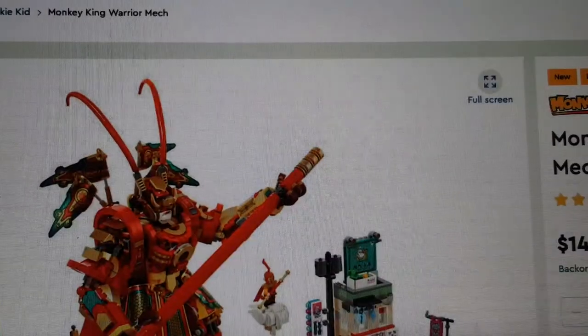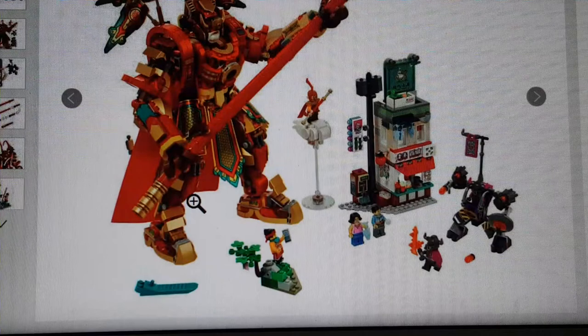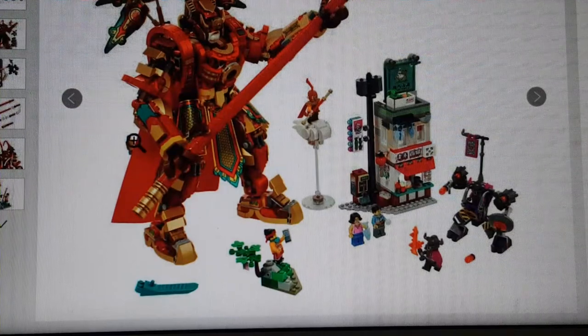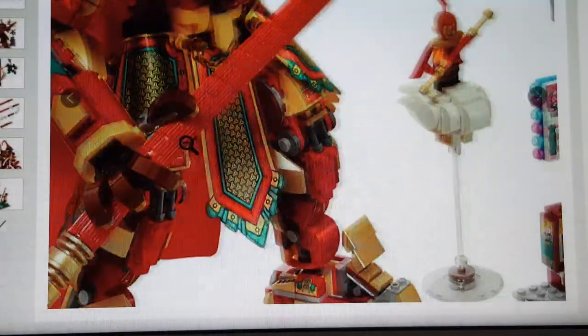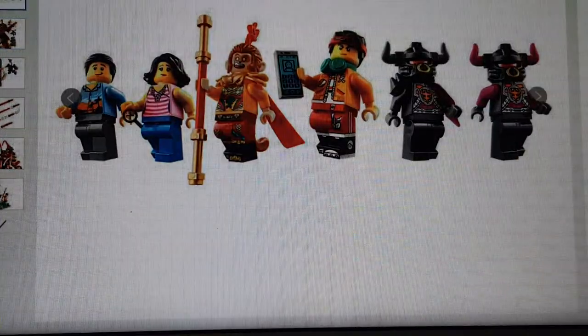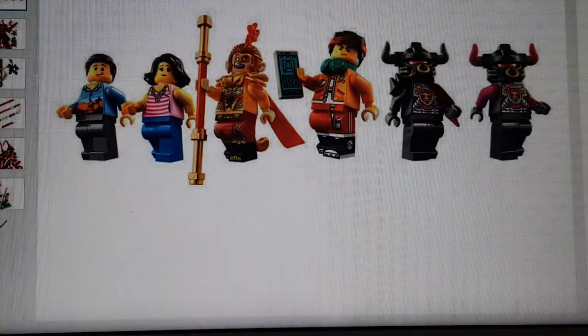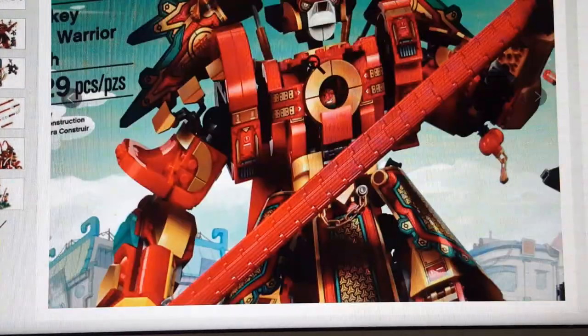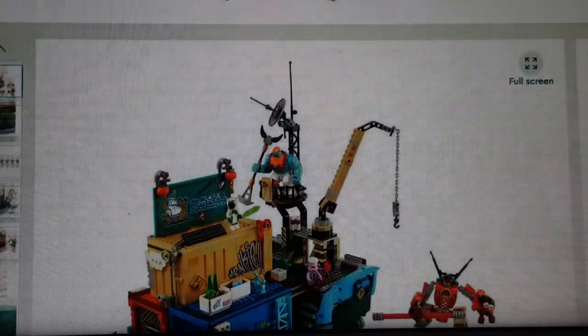This other one is the Monkey King Warrior Mech — I think this is really cool, I love it. I'm a LEGO mech person and this really reminds me of Ninjago, except Monkey Kid is basically a Chinese version of Ninjago. This reminds me of the Season 13 mech. The figures are really cool, especially a different variant of the Monkey King. There are the Bull enemies and city characters. The box shows the set for $150 — I think it's worth it — plus a big staff as a side build.